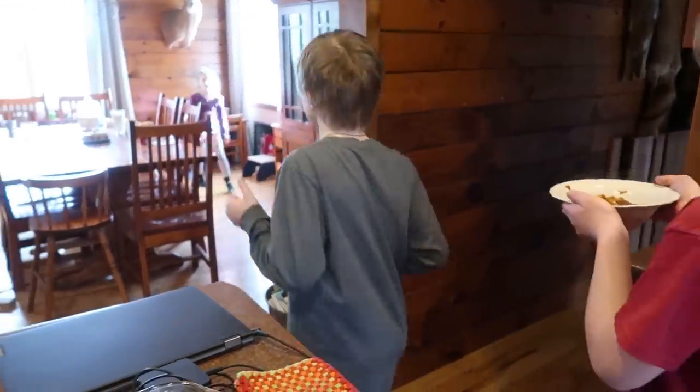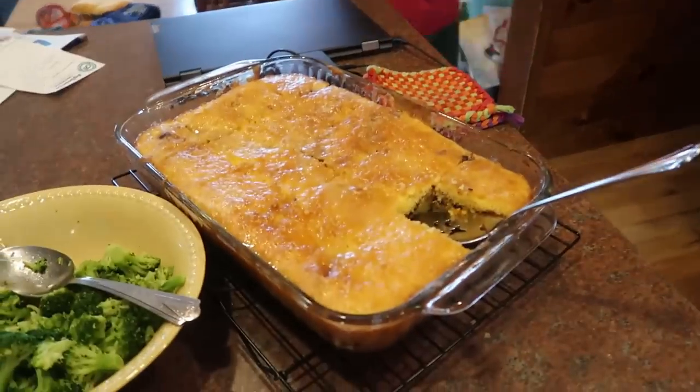Coffee cake is moist but best when it's warm. Do you like warm coffee cake? That's funny because this is my favorite when it's cold — I like it when the glaze kind of firms up and almost gets a little bit crispy. I just really like that.